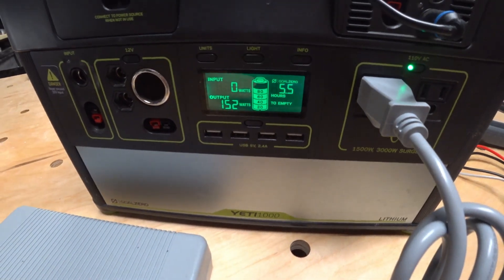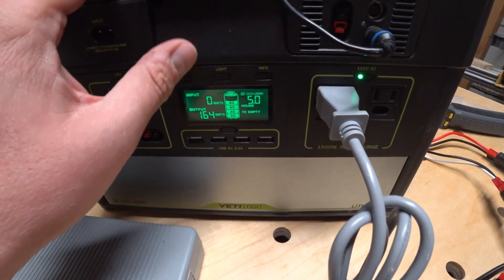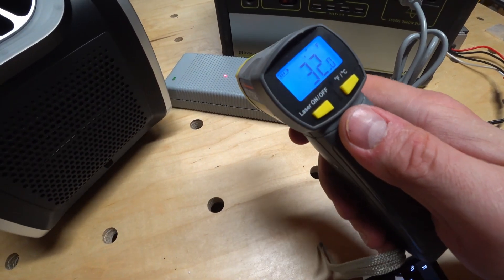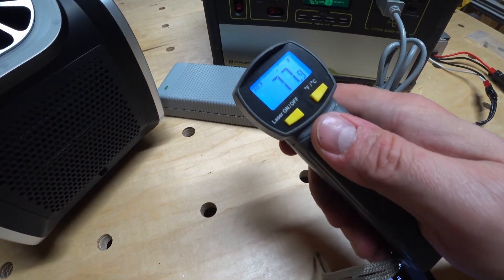Switching over to boost mode with the AC power converter, we got it up to about 164 watts and 13.8 amps. And after about 15 minutes, just like the DC, there was no considerable rise in temperature with the AC power supply.